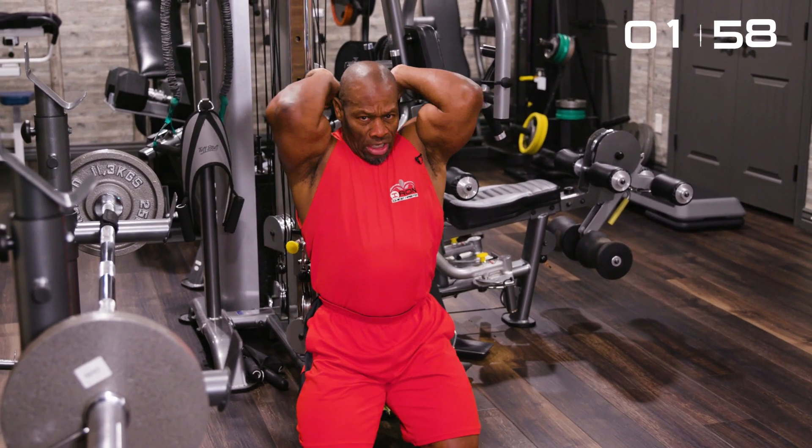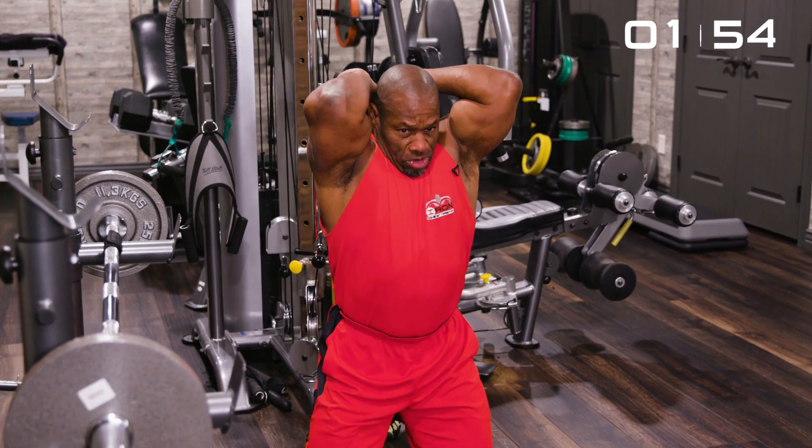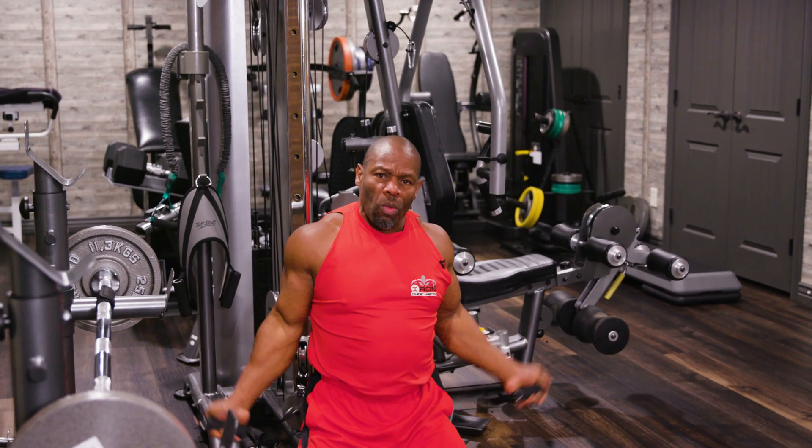Let's start the clock. The first exercise we're going to do is an overhead tricep extension. The important thing about this exercise, number one,